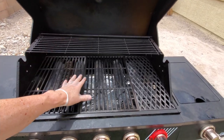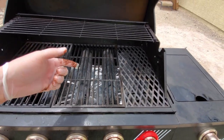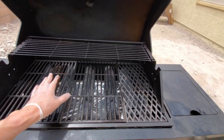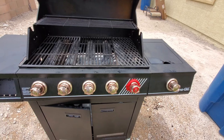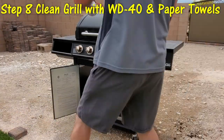The grates aren't perfectly clean, but I'm just going to turn this on later, crank up the heat, burn everything off, and get them nice and clean. I can scrape again if I want, but it's way better than what it was — way better. We're going to shine this up — let's make it look perfect. I'll show you how we're going to do it.